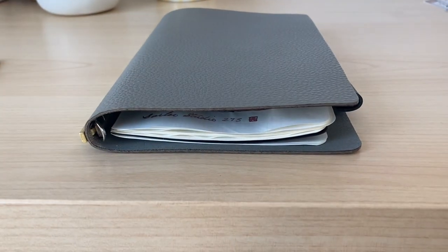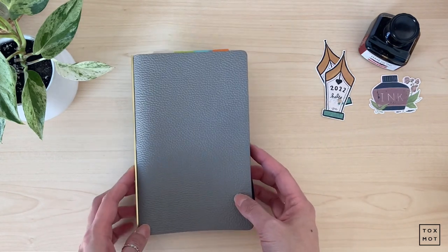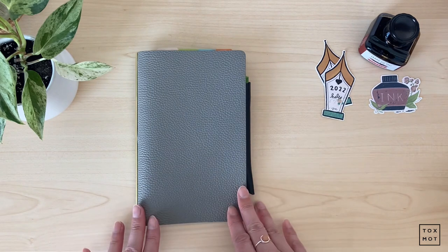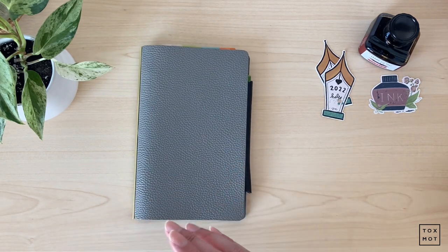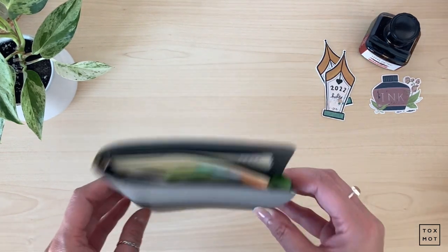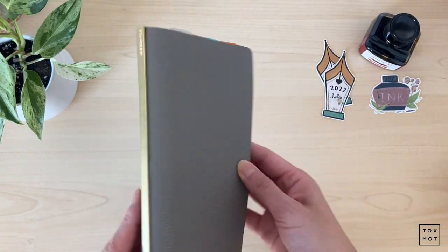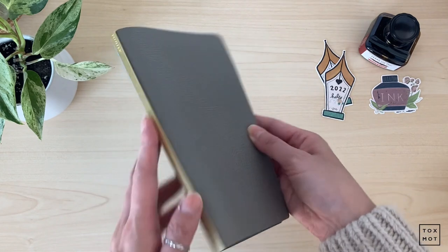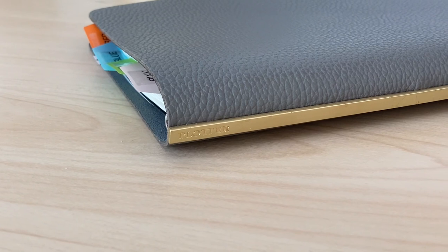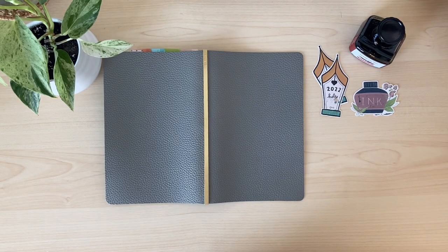As you can see, this is the Plotter and this is in the bible size. I forgot the name of the leather but it is just the gray one, and I'm enjoying using this as an ink swatch because I am definitely not a ring person — I tried to be but unfortunately I just couldn't get used to the rings. But this is a gorgeous, gorgeous planner.